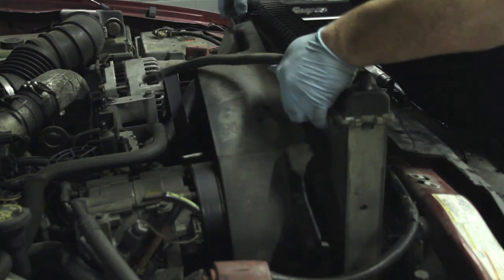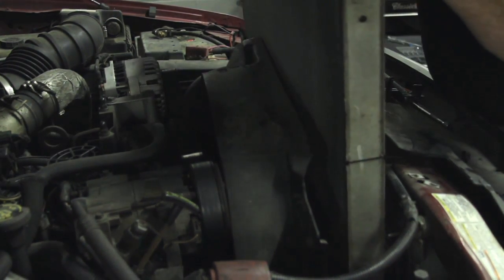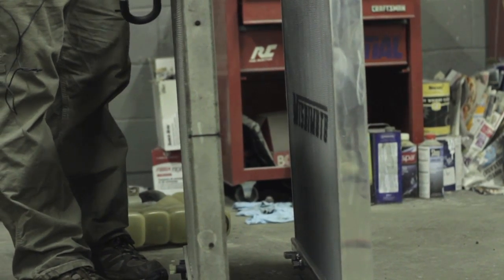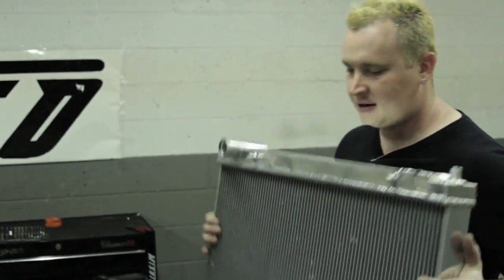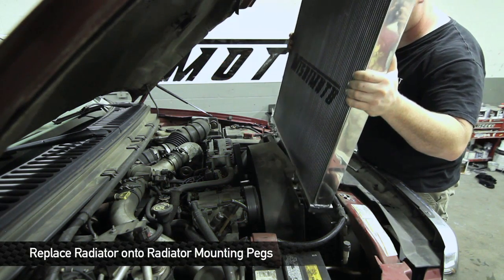Once the fan shroud is out of those bottom pegs, you should be able to lift the radiator right out of the truck. This is another reason you should have a Mishimoto radiator in your car — after ten years there's bound to be some dead animals and small debris in the front end of this thing. Let's do a little comparison real quick: almost twice the thickness of the stock core. Now that the old radiator is out, in with the new.